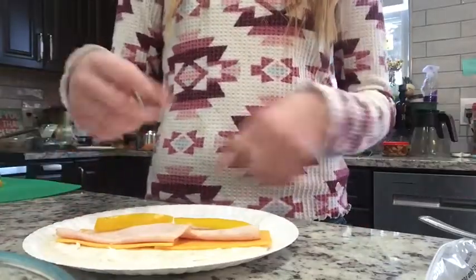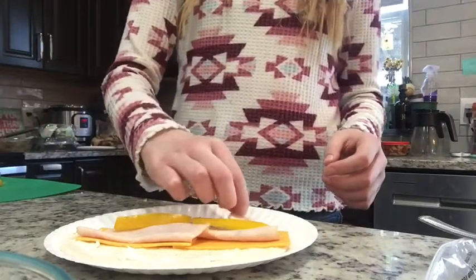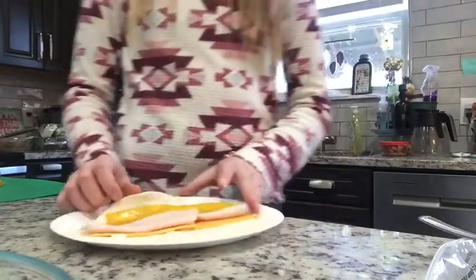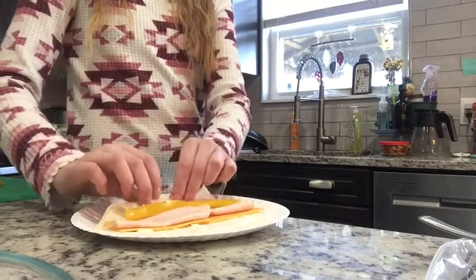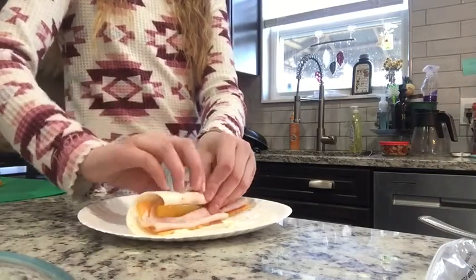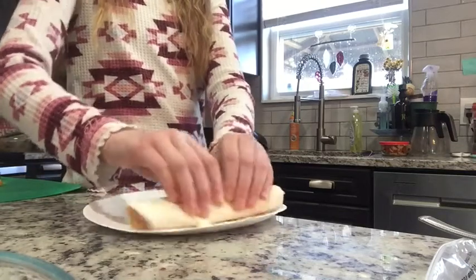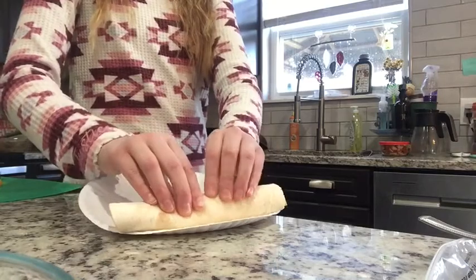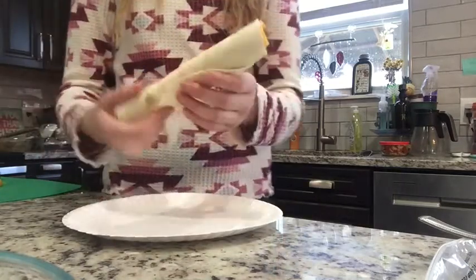And now it's time to roll it all up. This part is pretty easy, but I guess I've had practice. You're going to start by folding over a little bit of the tortilla and just rolling, kind of like rolling a burrito, but tuck in the contents of the pinwheel. Keep tucking and press it down so the cream cheese sticks to the tortilla. So it looks kind of like this.